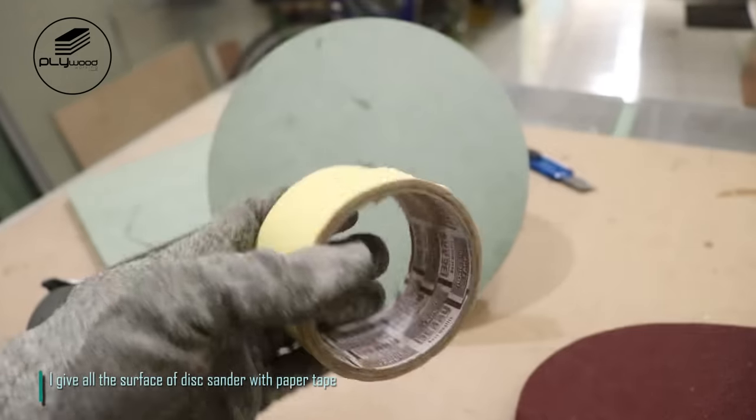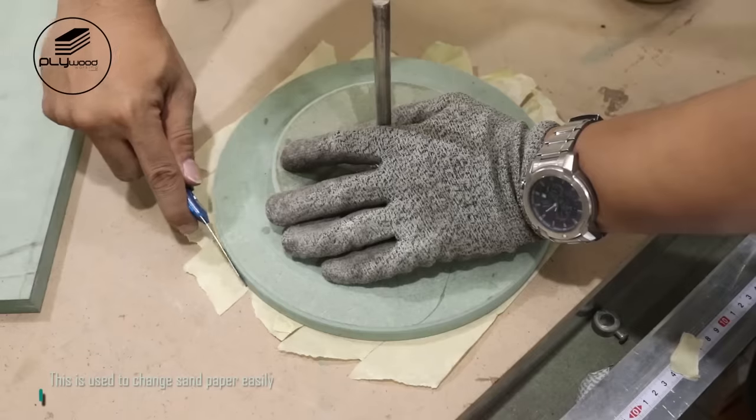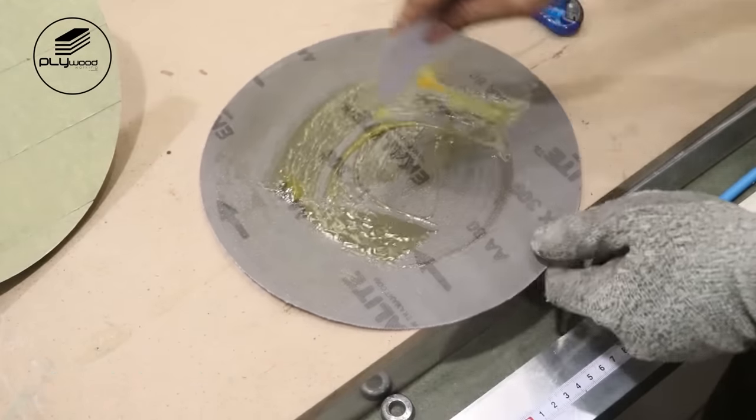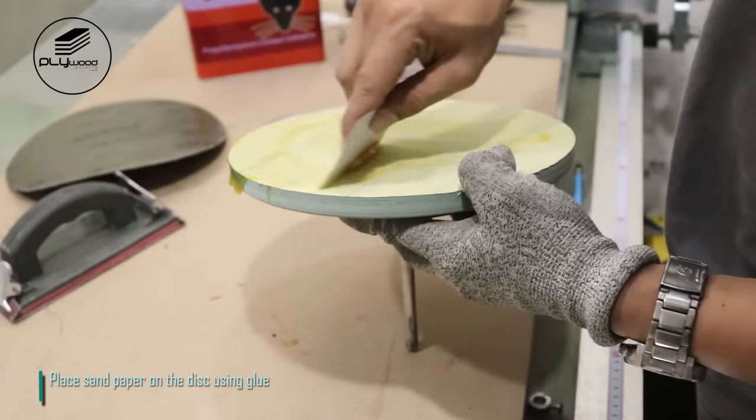I cover all the surface of the disk sander with paper tape. This is used to change sandpaper easily. Place sandpaper on the disk using glue.